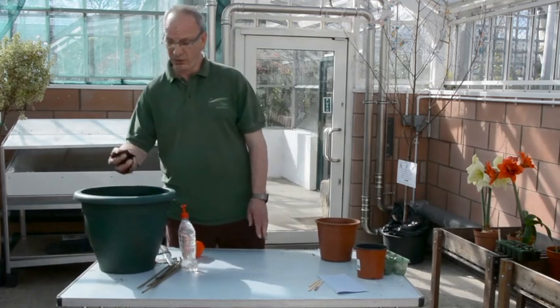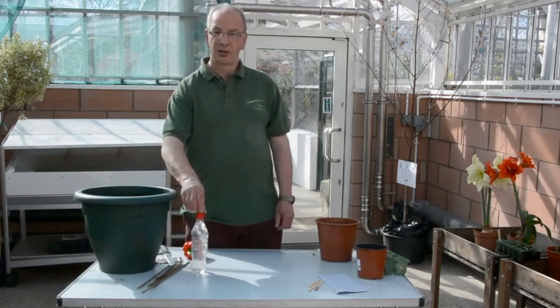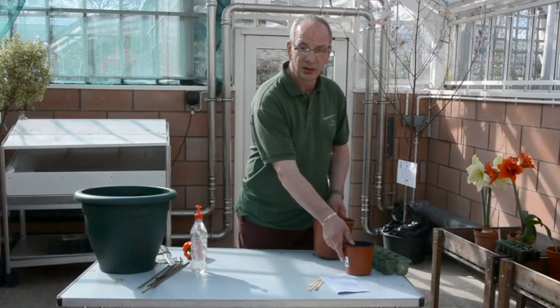Now what are the things that you need to help a plant grow? Well first of all, compost — important, nice and damp — water, and sunshine, which we've got today.